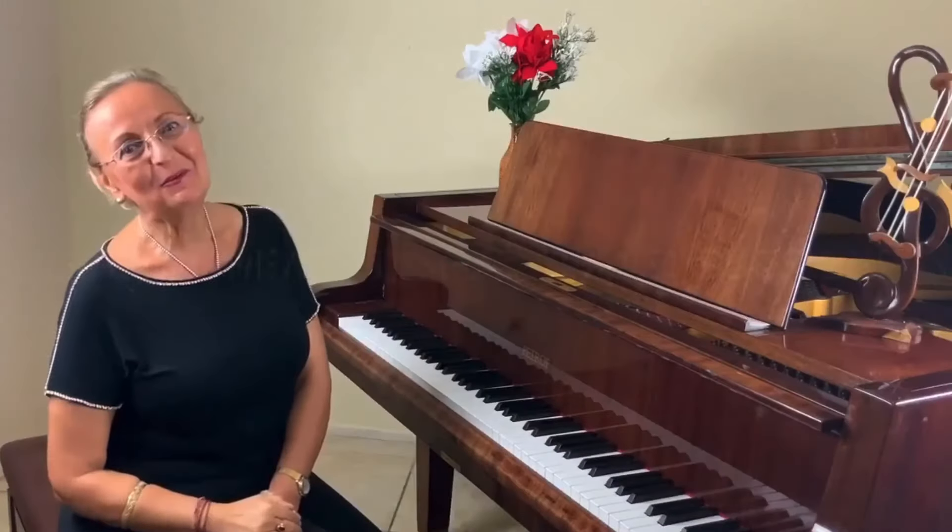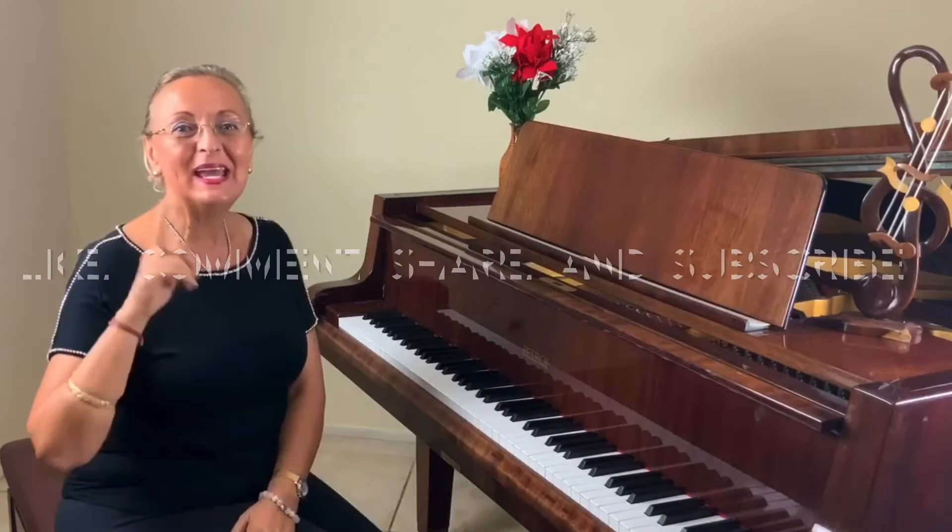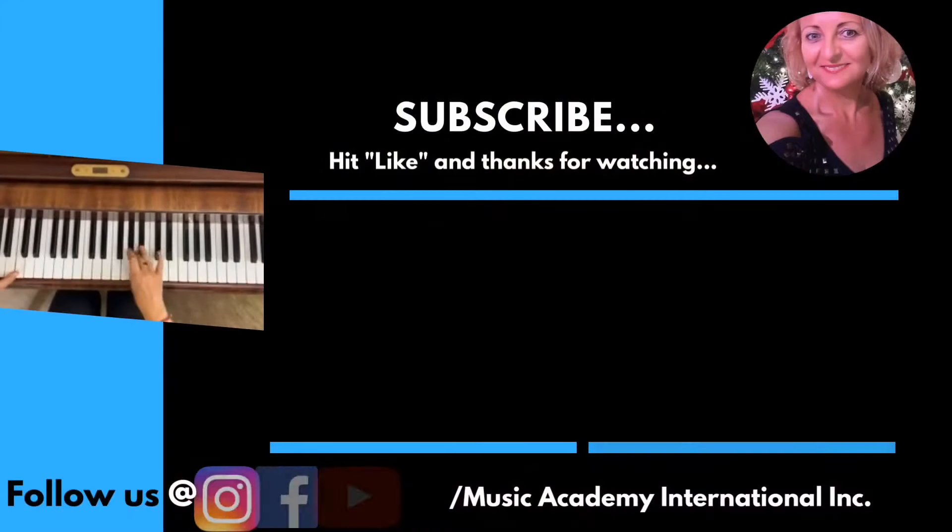Thank you so much for watching. Please like, subscribe, and see you next time. Bye!